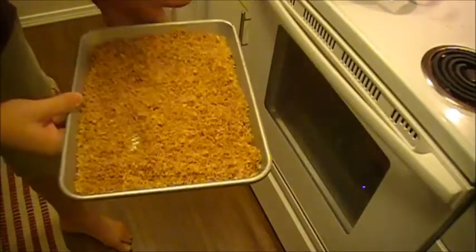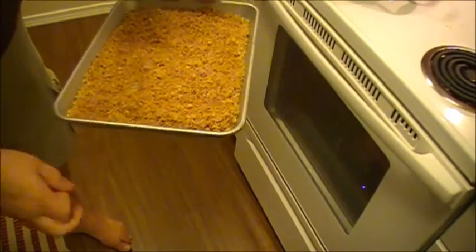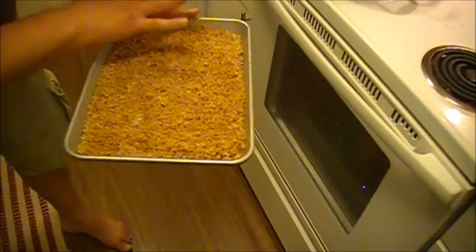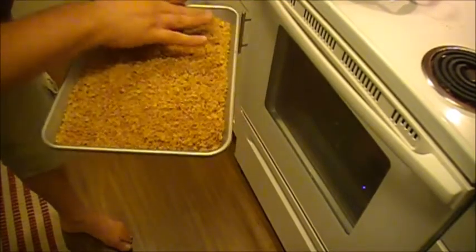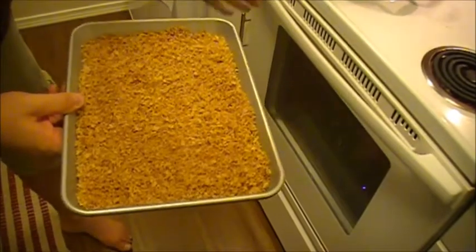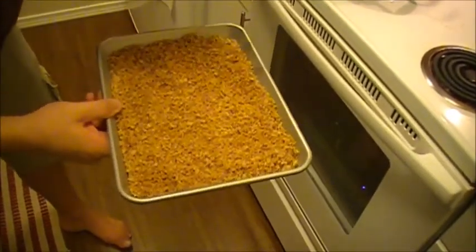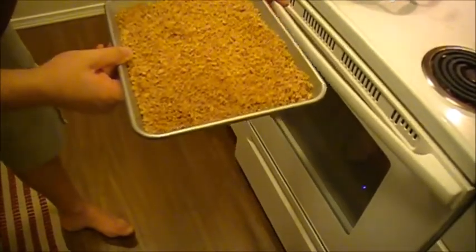This is a step you could probably skip if you're only using them for macaroni and cheese, but I like to stick the breadcrumbs on a cookie sheet and spread them out as thin as you can get, then stick it in the oven on its lowest setting — which we already preheated — for about 20 to 30 minutes. You don't want to leave the kitchen at this point because you want to keep an eye on them through the window to make sure they don't start to burn, because they burn really fast.